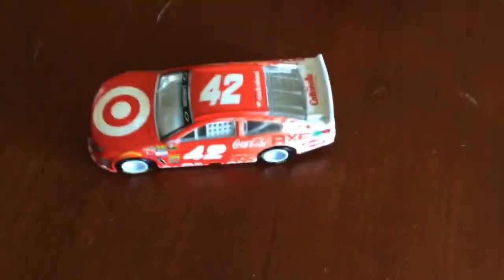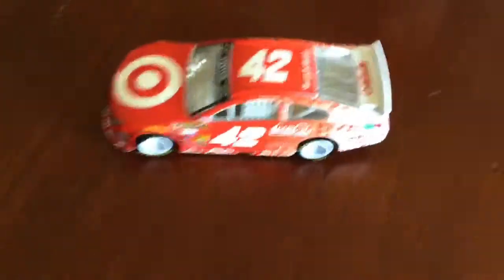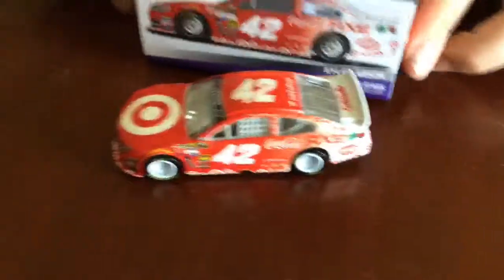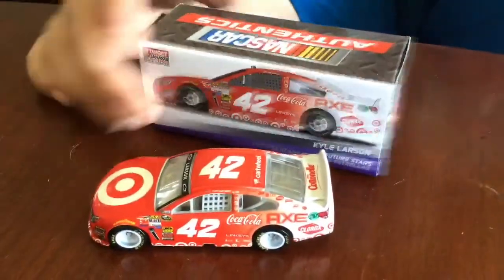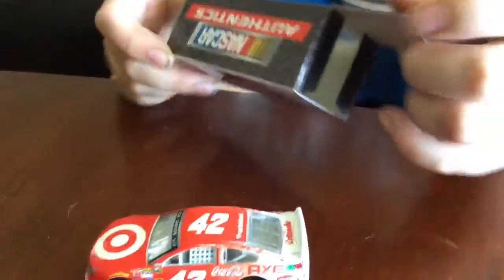And there's the car, which is a really nice car. We also have the box, which is a collector box that you can open and put your car inside.